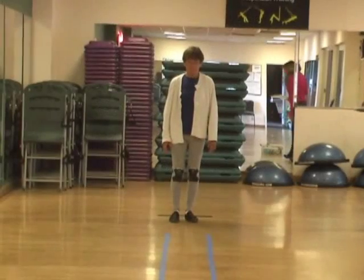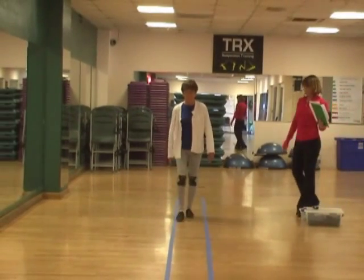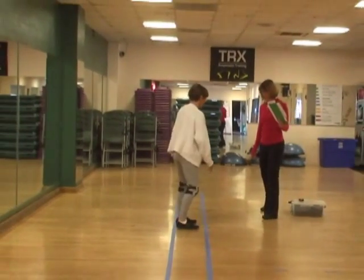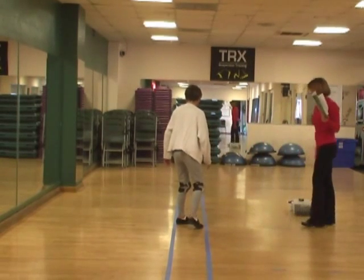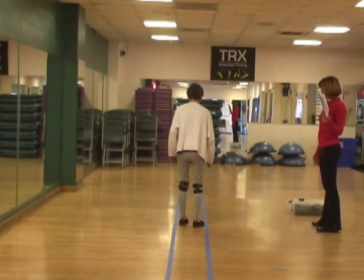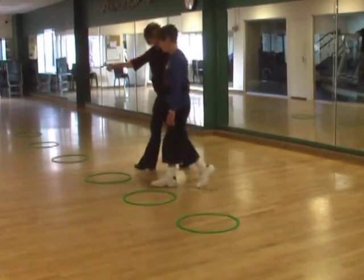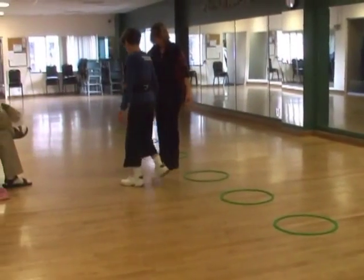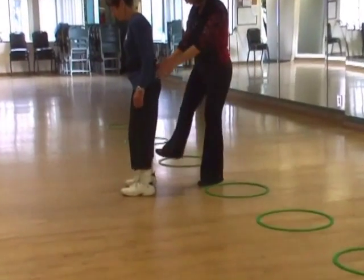If you're ready, just begin, turn and stop, and just try to finish it whenever you can. Now we'll turn and go back through this one. Keep them wide. That was a really good first step.